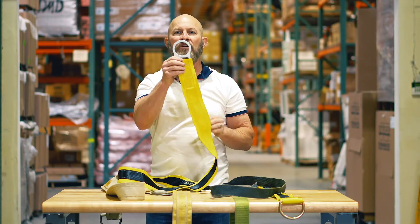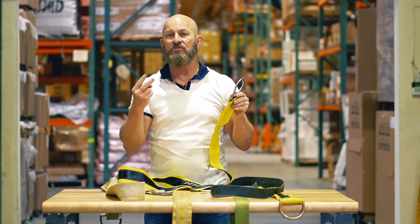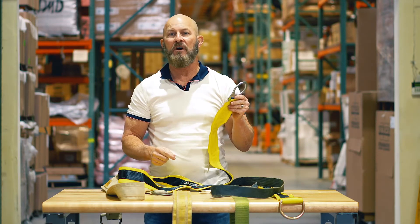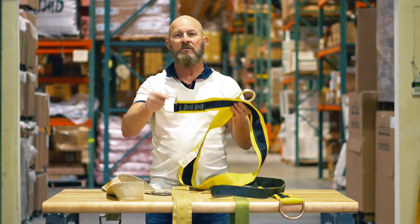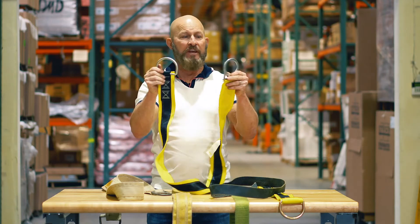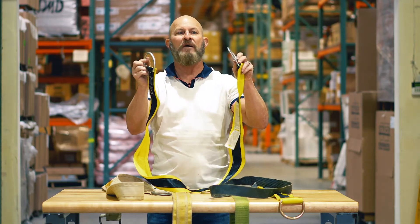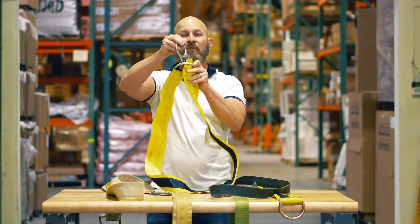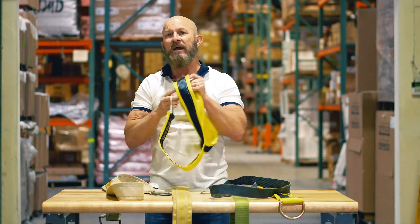Second thing you want to do is look at the D-rings. Make sure that there are no cracks, no rust, and that the cadmium plating is still in good working order, and check both ends to make sure this particular unit works well. You'll also notice that these two D-rings are different. This particular beam strap is meant to have the smaller D-ring run through the larger D-ring and then pull it all the way through. This is the preferred unit most people like to buy.